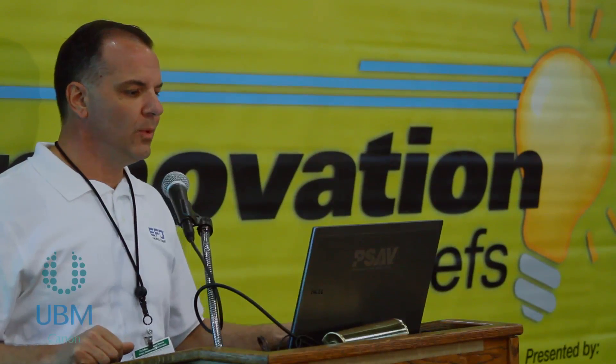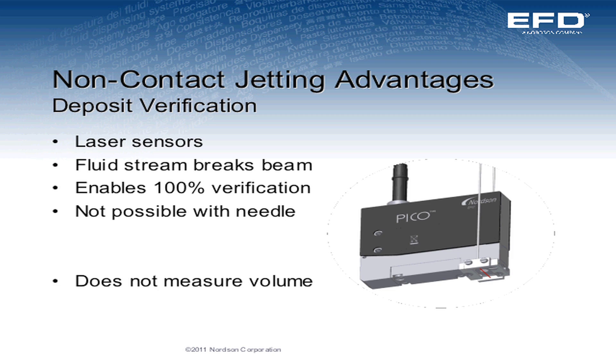With jet valves, we can have deposit verification. We can use laser sensors to tell us that a deposit has been made. It's not going to tell you how much was dispensed, but it will tell you that a deposit has been made, and with the reliability of the jet valve, you know that if a deposit's made, it's a good deposit.